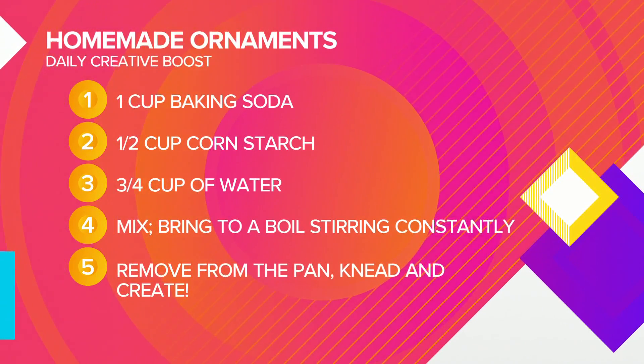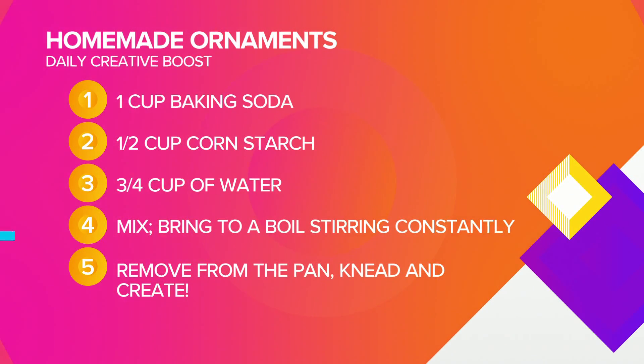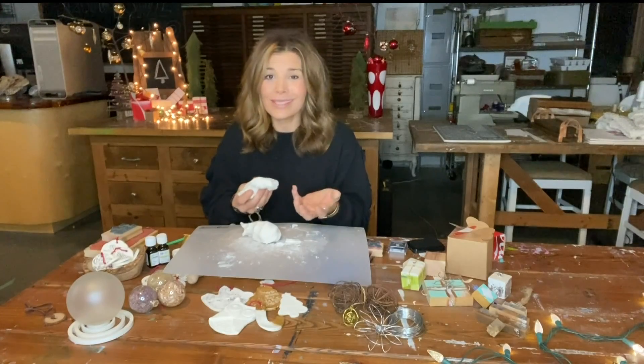You're going to put it on the stove and cook it. Keep stirring it. Bring it to a boil and it's going to start to pull away from the pan and get all sticky, and you're going to end up with this big lump of what looks like mashed potatoes.